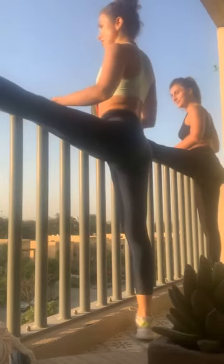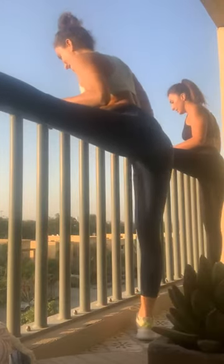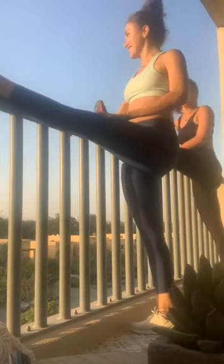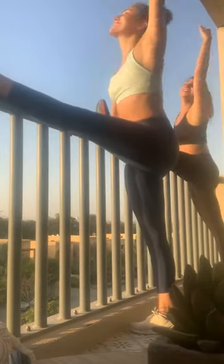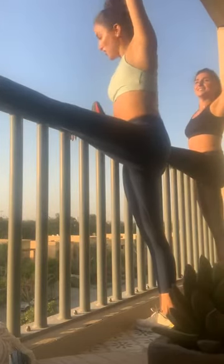And now you're going to bend from the middle of your back where the sports bra is. And up. Forward facing the foot. Up. And down. And stretch. And up. You're going to go back. And back. Oh my god. That's so good. That's so good, isn't it?